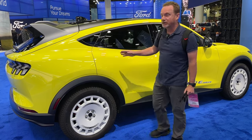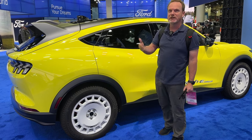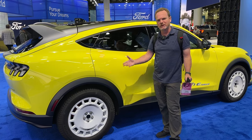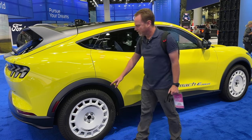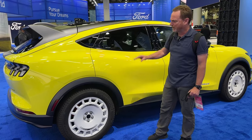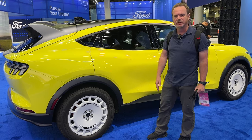They're also targeting 250 miles of range. On the regular GT you get 270, on the GT Performance Edition you get 260, and on this you get 250. The reduction in range is probably due to the grippier, knobbier tires as well as the slightly higher ride height — that's probably where the 10-mile difference comes in.